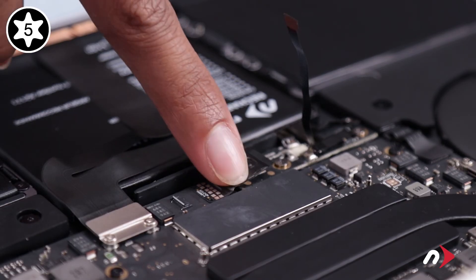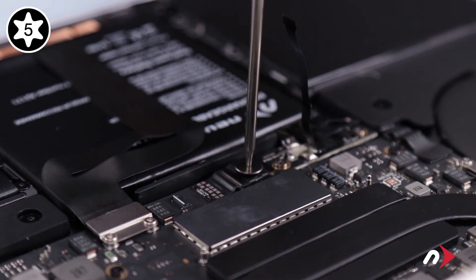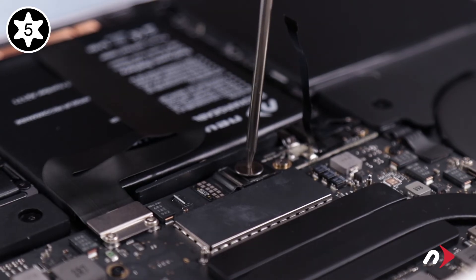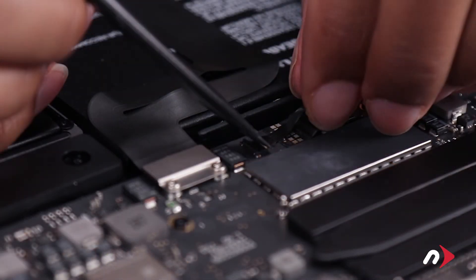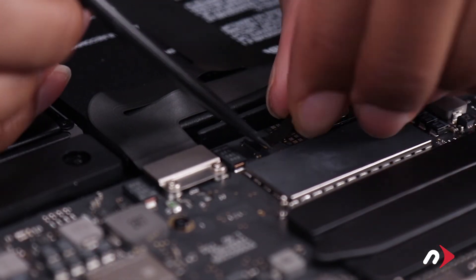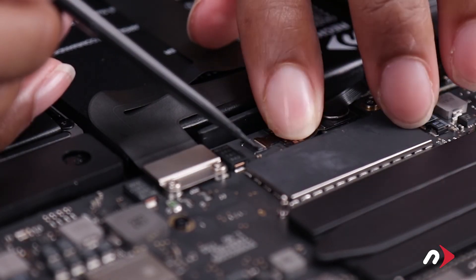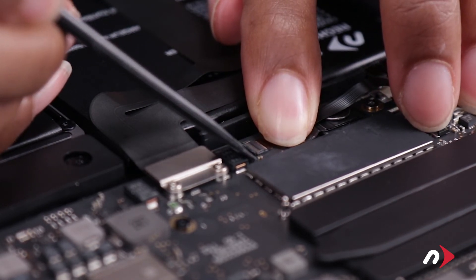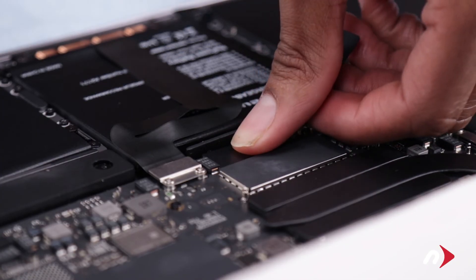You can now fold the metal tab over at the battery connector and secure it with the large T5 screw. Then slide the ribbon cable back into its connector until it's fully seated and lock the connector by moving the lever flat. Finally, peel the backing off the included plastic shield and set it into place over the battery board.